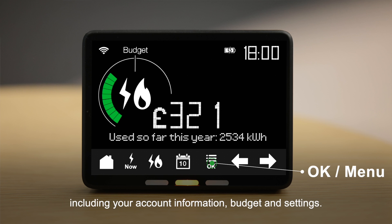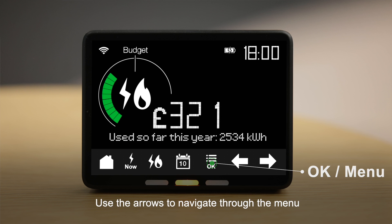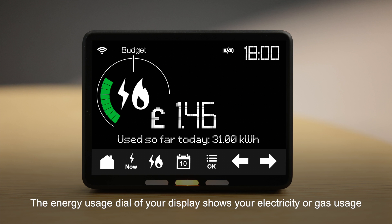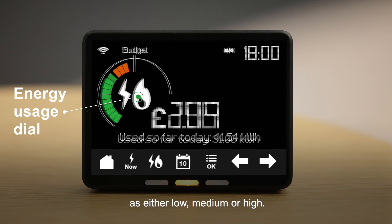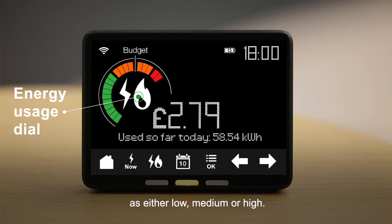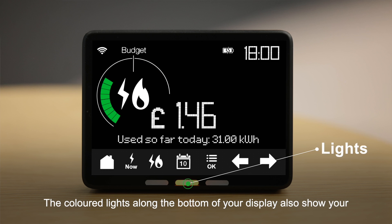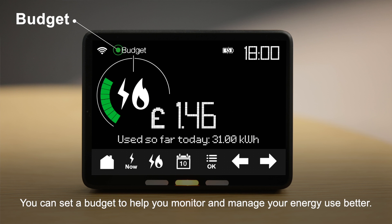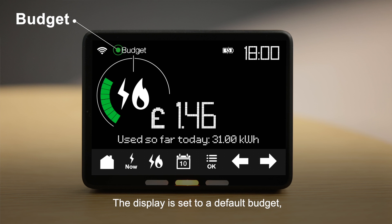The OK or Menu button allows you to access the menu options of your display, including your account information, budget and settings. Use the arrows to navigate through the menu, followed by OK to confirm your selection. The energy usage dial shows your electricity or gas usage as either low, medium or high. The colored lights along the bottom of your display also show your real-time electricity usage as low, medium or high.